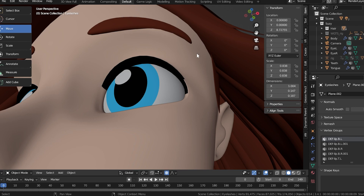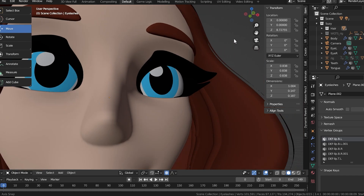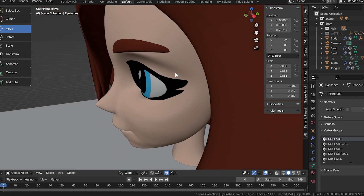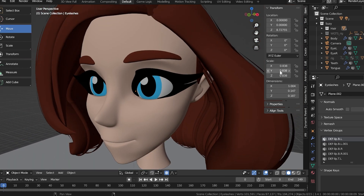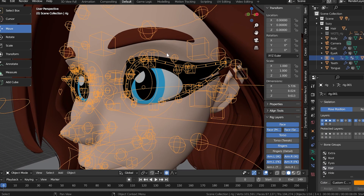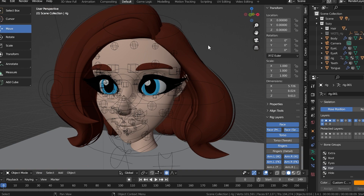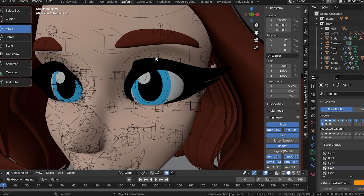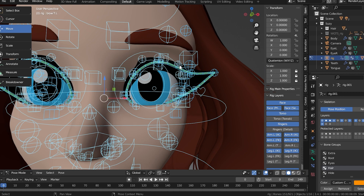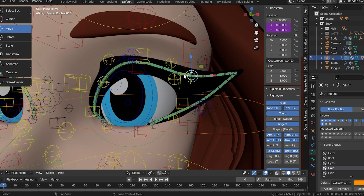I basically just took the rim of the eyelid and extruded it out, pulling it into place — not a crazy thing to model. But it was impossible to rig correctly on its own just by doing automatic weights or weight painting, because no matter what, I needed it to fold into itself. So I went on the Blender forums and asked for tips, and they gave the idea to use bendy bones. You can see I have a bendy bone set up that curves around.